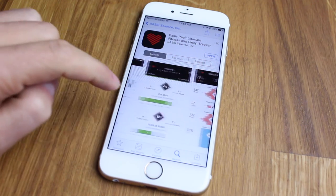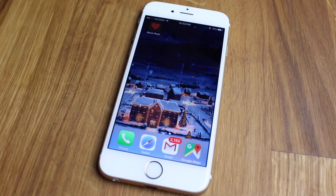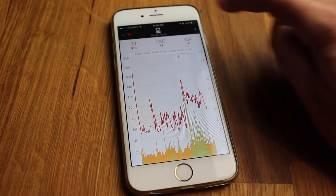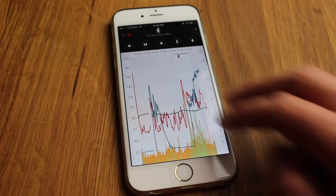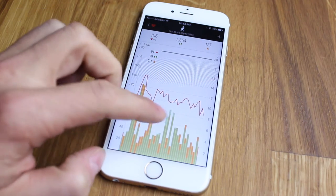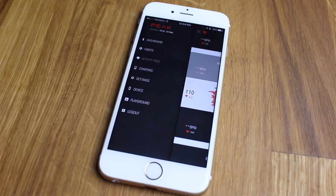Accompanying the Basis Peak is the Basis Peak application, available on the Apple App Store as well as the Google Play Store. It syncs your activity so you can organize it and look at how you performed. You have charts showing graphs of your heart rate, steps, calories burned, temperature, and moisture. You can also see daily stats in the activity feed tab and even export these statistics to an Excel document. Setting goals for yourself is just as easy.